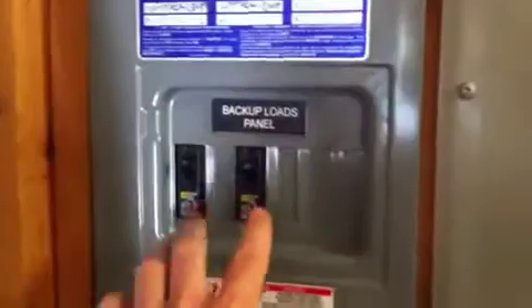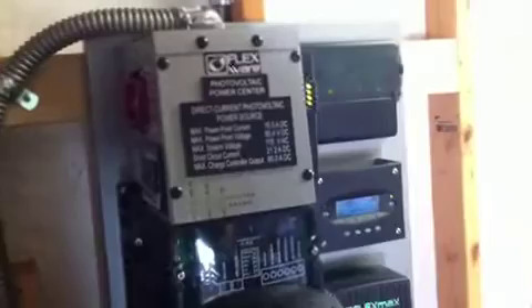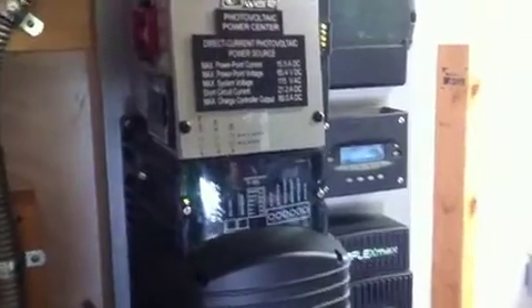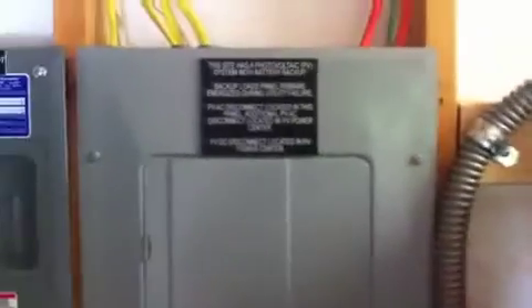We have two AC panels over here. This is the main panel for this building which provides the AC input into the inverter charger. The AC output goes over here to the backup load panel — we just have two circuits in here which are being supplied inverter power off of the inverter. Now this system is grid interactive, so if the solar array is producing more current than the loads are consuming and the batteries are fully charged, it can sell power to the utility, in which case it pushes current back out to this panel — basically back out on the wires that are the AC input to the inverter.